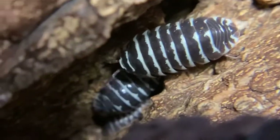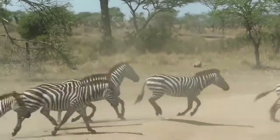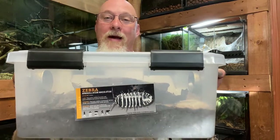Today we're going to be talking about the zebra isopod, Armadillidium maculatum. Who hasn't been absolutely amazed seeing a herd of zebras running across the plains? Absolutely stunning animals — well, you can have that in a very diminutive form. This is my culture of my zebra isopods, Armadillidium maculatum. Let's do a species profile, talk in a bit more depth about this particular animal, how you can take care of it, and how to have good success with it.